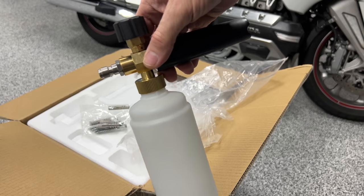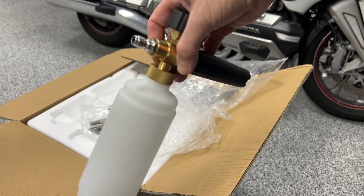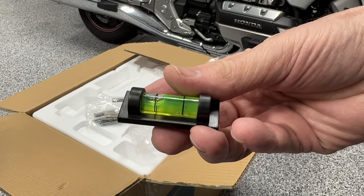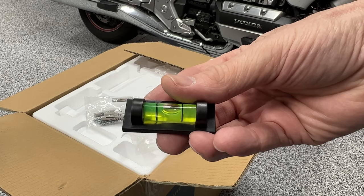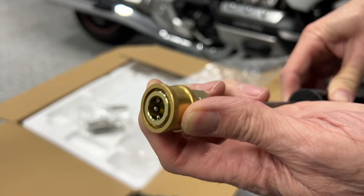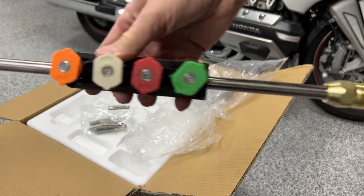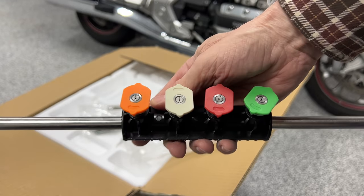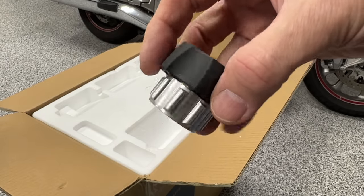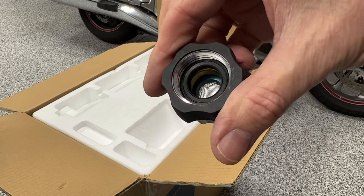This kit also comes with what they call a bubble sprayer — it's like a foam cannon — and I'll be testing that out later when we wash the motorcycle. There's also a small level included for mounting the bracket to the garage wall. Here you can see the extension wand; it has a standard quick disconnect on one end and is threaded on the other to connect to the pistol grip. Then there are four spray tips, and a little connector for the water inlet that will connect our garden hose to the pressure washer, with all the rubber gaskets included.